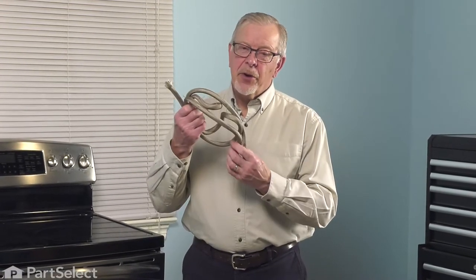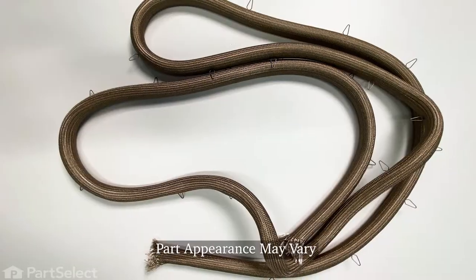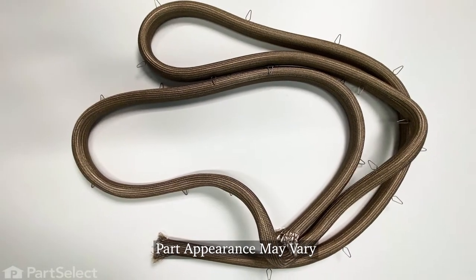Hi, it's Steve. Today, we'd like to show you how to change the oven door gasket on your range. It's a really easy repair. Let me show you how we do it.